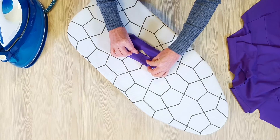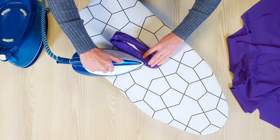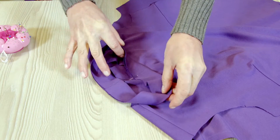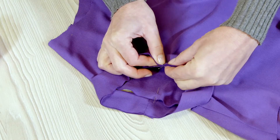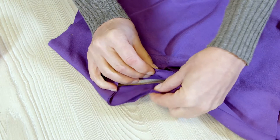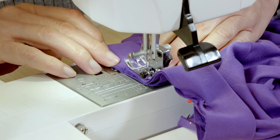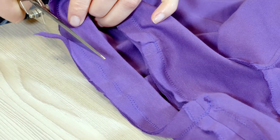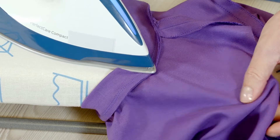I fold the edging in half lengthwise, wrong sides together, press, and place the allowances on the neckline of the top, right sides together. I pin everything, making sure the middle of the edging and neckline matches up. The seam of the edging will be on the middle back. I gather the allowances with a zigzag stitch, gently pulling on the edging as I do so. I trim the allowances to 7mm and press the seam toward the top.